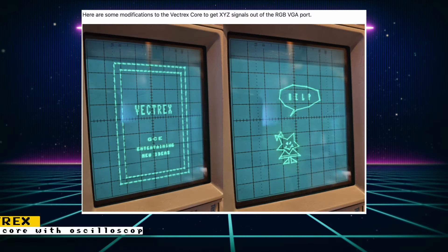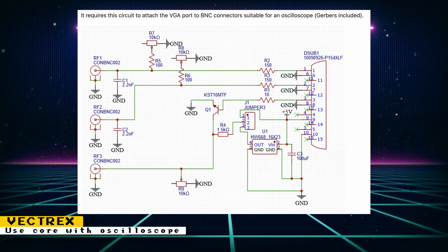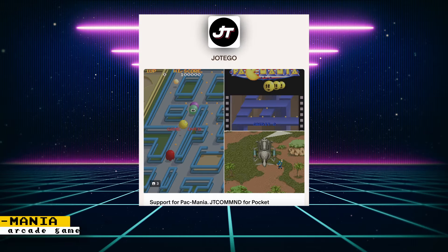If you have an oscilloscope, you can now make the Vectrex core more accurate. Jokippo on GitHub worked the Vectrex core to output XYZ signals out of the VGA port of the MiSTer FPGA. These signals are compatible with an oscilloscope, though it does require a circuit to be created that plugs into the VGA port and gives you BNC connectors. Regular CRTs and modern televisions can't accurately create the sharp lines that vector monitors output, so using an oscilloscope seems like a great way to get that authentic look. Hopefully these changes can also be implemented in other MiSTer cores based on vector games.